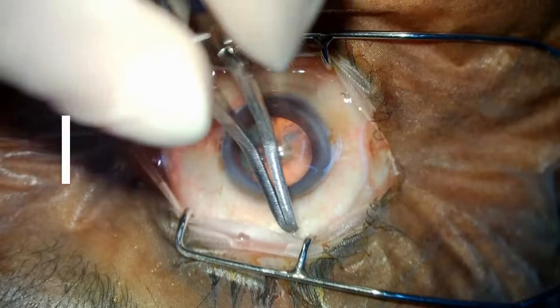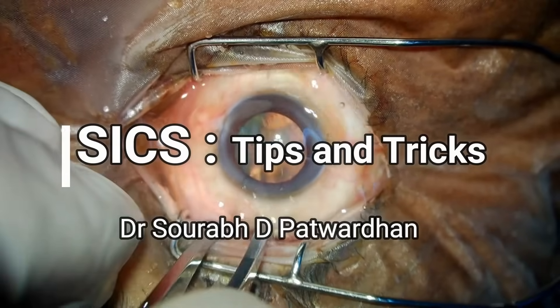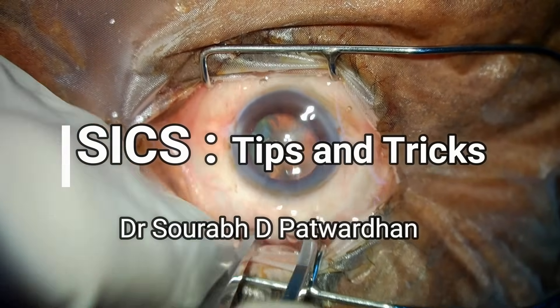Hello friends, in this video I will be speaking about SICS — the Small Incision Cataract Surgery — tips and tricks.